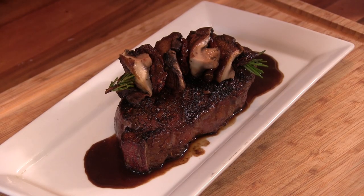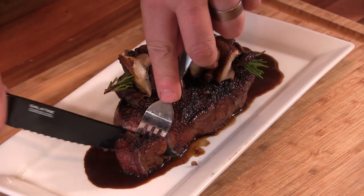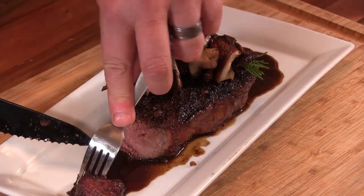Thanks for stopping by. On this video we are making Michael Jordan's Delmonico Steak.